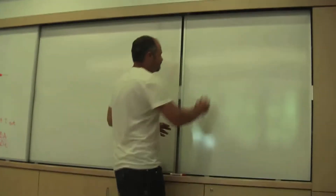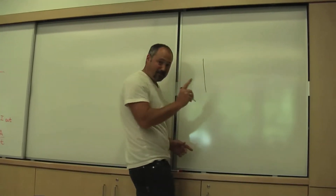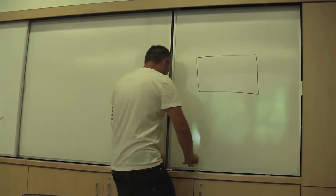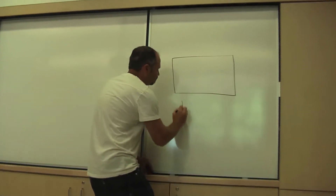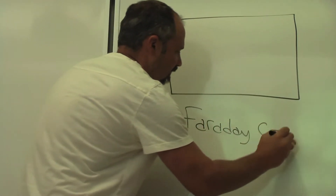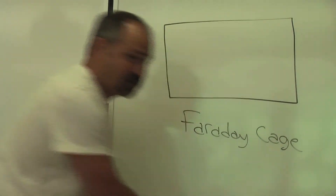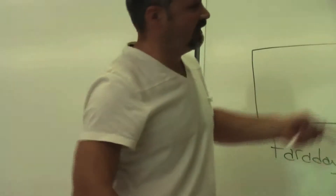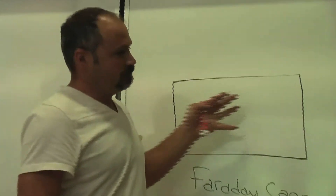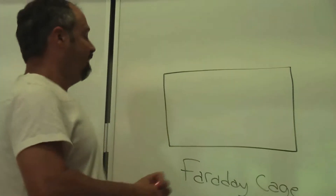What he did was he put a metal box around the radio. So this is what's called a Faraday cage, and it prevents external electric fields from getting inside, and therefore it prevents the signal from getting to the antenna.